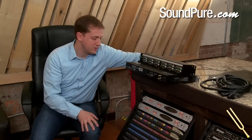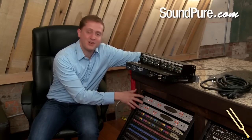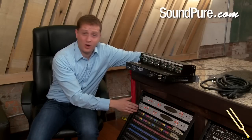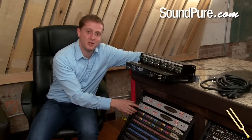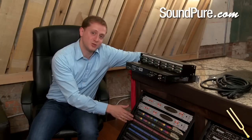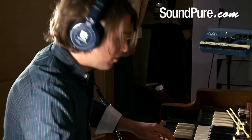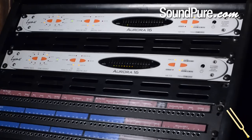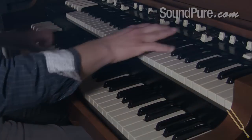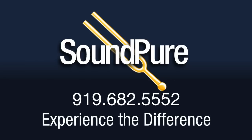Thanks for watching. I hope that understanding a little bit more about how these Lynx Aurora 16 connections connect to our recording studio gives you an indication of just how easy it could be to build your own recording studio around the 16s and a D-sub configured patch bay. All of us here at SoundPure are ready and eager to talk to you about your recording studio and help you configure the perfect combination of patch bays, Auroras, and wiring that'll make your studio the easiest and most creative it can possibly be to use. Thank you so much for watching.